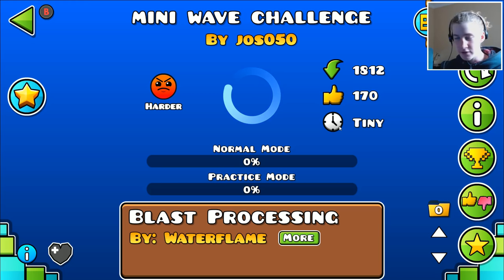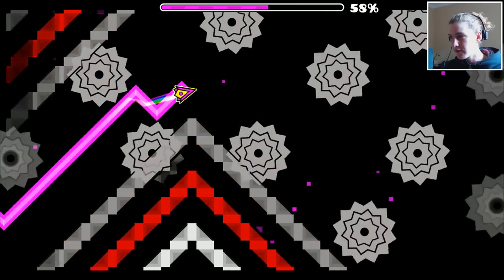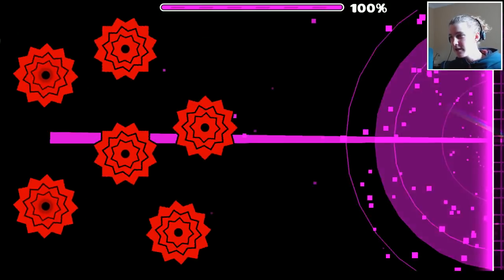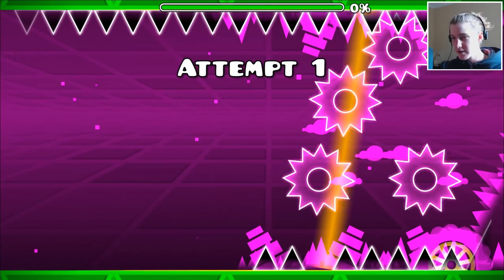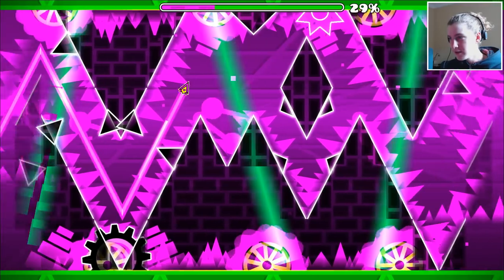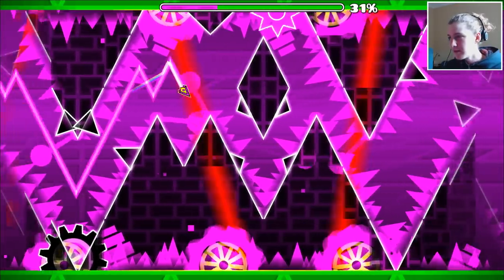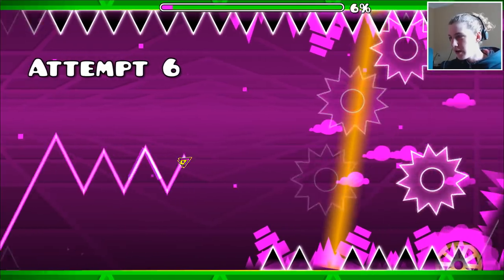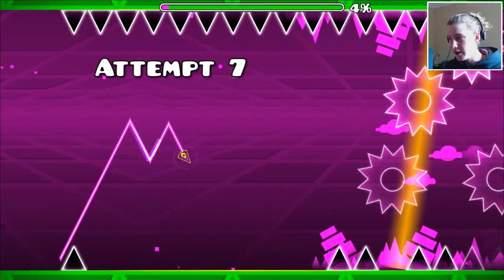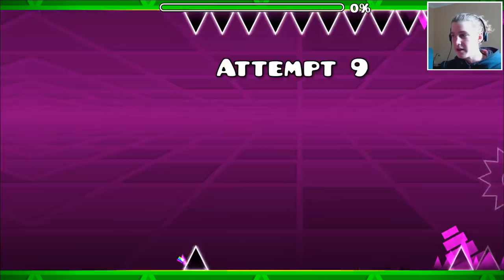Mini wave challenge by Joss050 — that is NOT a mini wave, that is a big wave! How dare you lie to me like this. 'Spaghetti on the Side' — that is a great song. Let's play this. There's a mini wave right here and we're going to sneak under there. How did we live through that? This looks like a cool challenge. Oh no — I didn't see that portal. You made it invisible and that didn't make it very nice — I'm pretty pissed off about that.